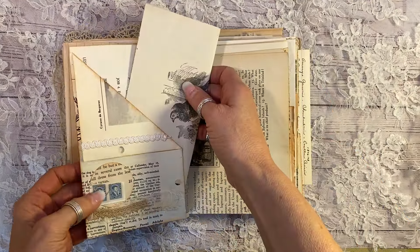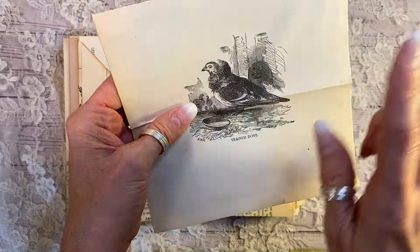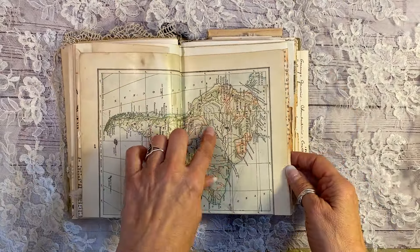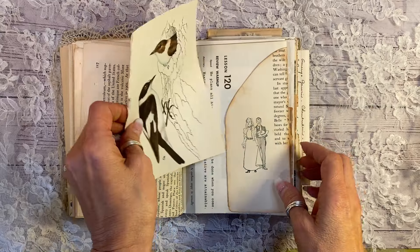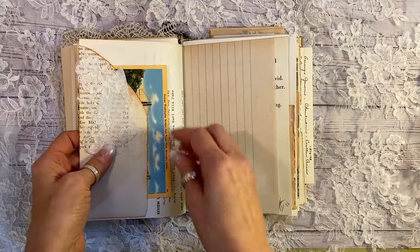Birchbark. Vintage stamps. This is from an antique book page from the 1800s, believe it or not. Trained dove. Antique paper on the back. Antique map from a geography book. And that is that wonderful vintage birds and their nests and eggs book. That is an antique book. That is an antique book page down here.